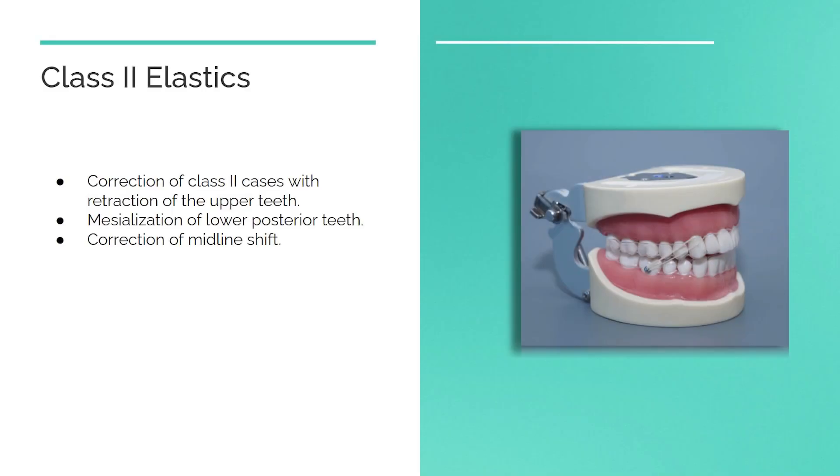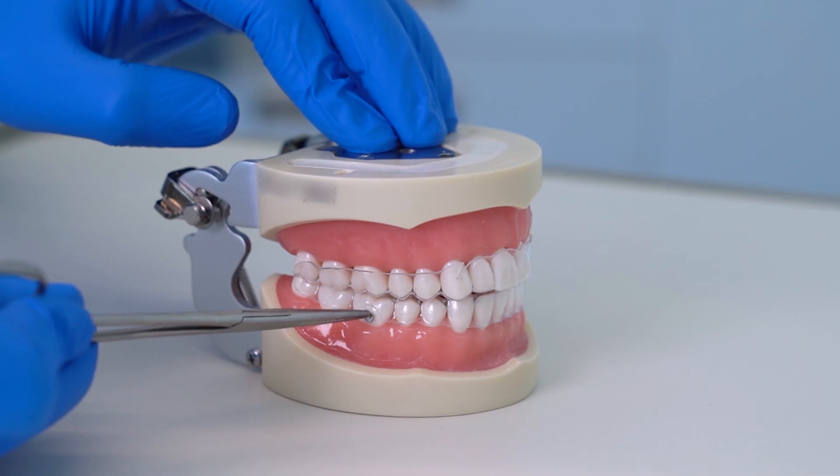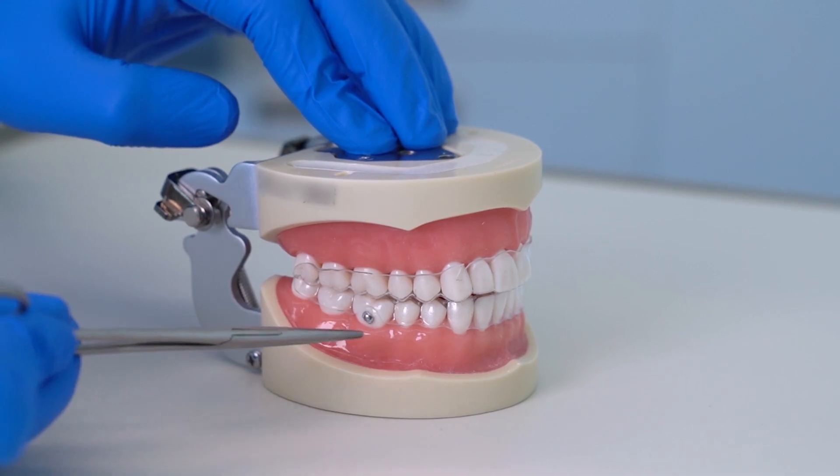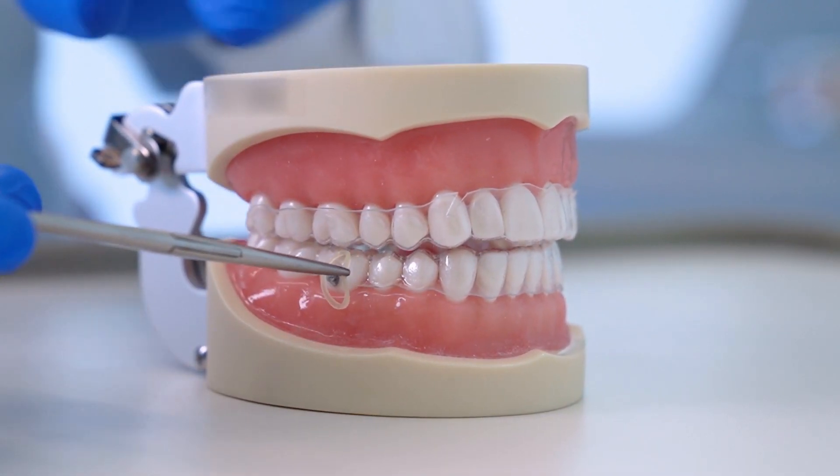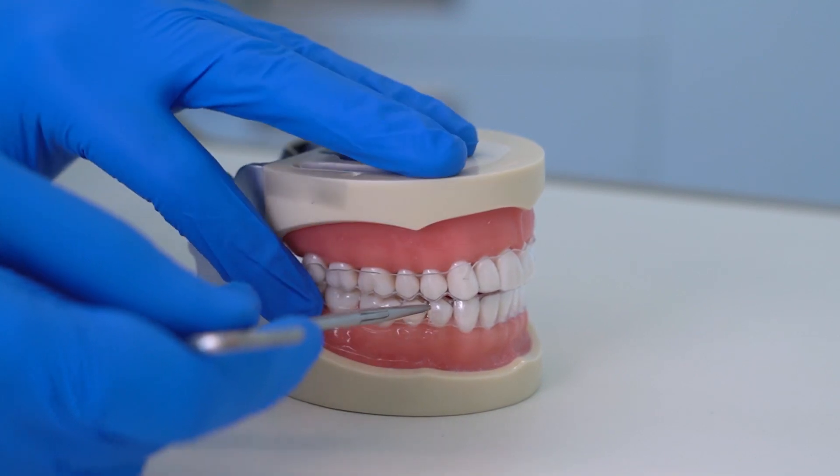Class 2 intermaxillary elastics are used for correction of class 2 cases with retraction of the upper teeth, or in cases where mesialization of lower posterior teeth is needed, and for correction of midline shift. A button will be placed on the lower molar and a precision cut on the upper canine. Take the band and start from the button and stretch it to attach it to the precision cut.